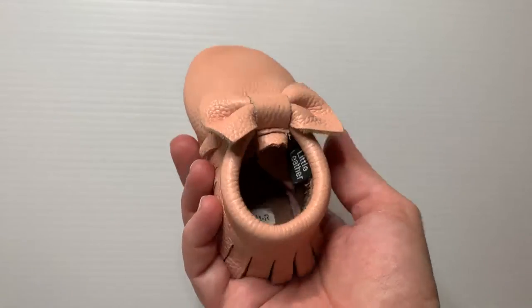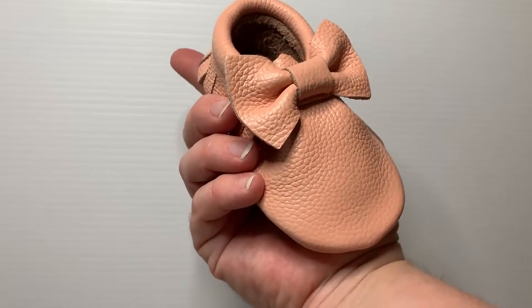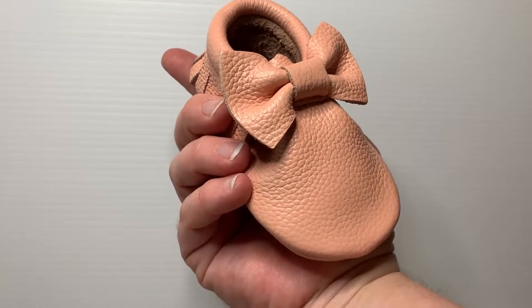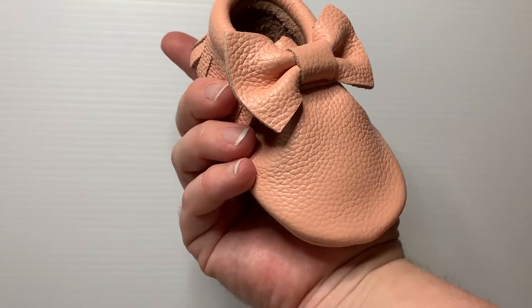Our beautiful bows are available in store now. If you have any questions about little leather soft sole shoes, please don't hesitate to contact us at hello@littleleather.com.au.